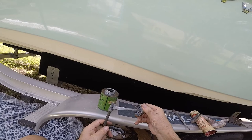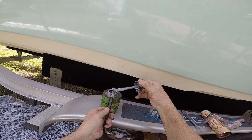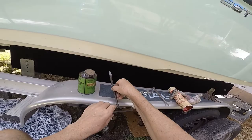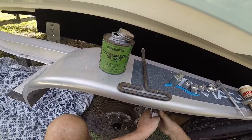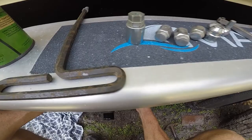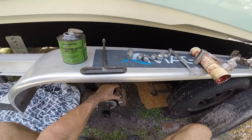I'm putting on this special Never-Seez — it's marine grade, made for saltwater applications. It's made by Chesterton and it's premium nickel. Nickel is what you need for saltwater applications. I'm going to get these screws started and I'll get back to you.